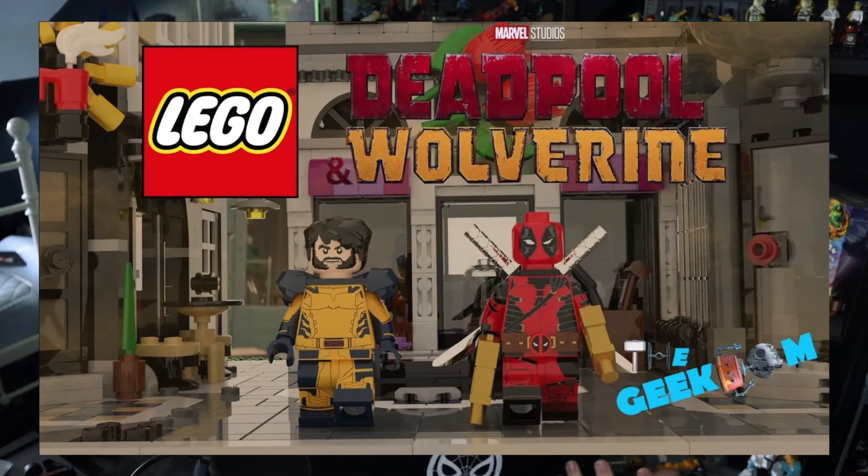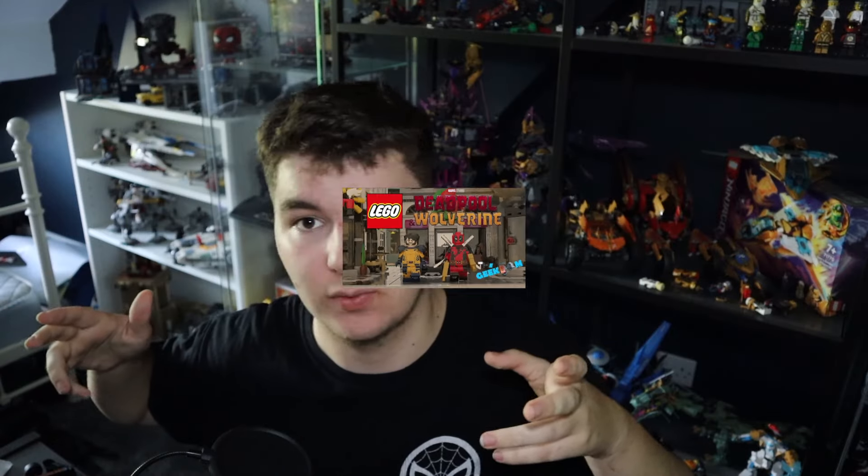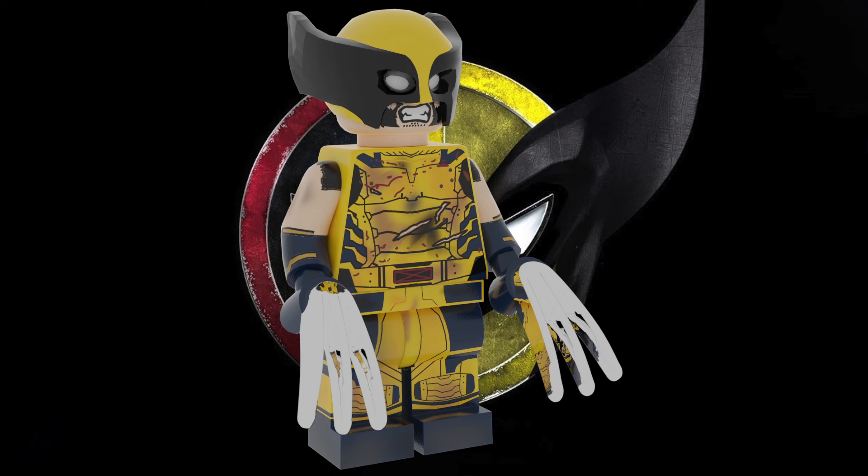As I said in my last Deadpool and Wolverine video, there will be another video where I do the masked version of Wolverine, and I just needed to see the film first so I could make it as accurate as possible. So here we are — this is my battle damaged, sleeveless, full masked Wolverine.